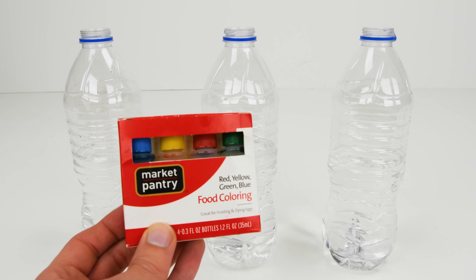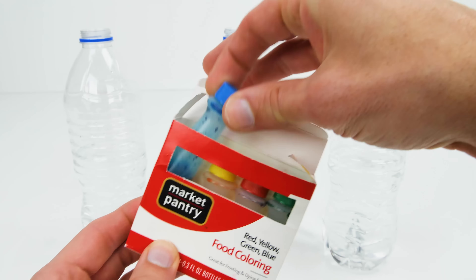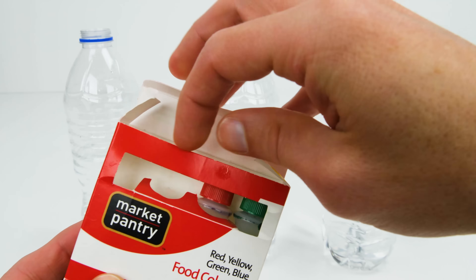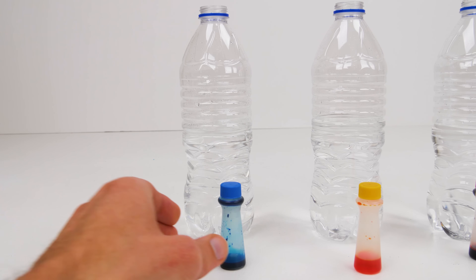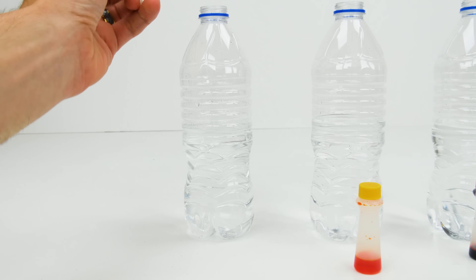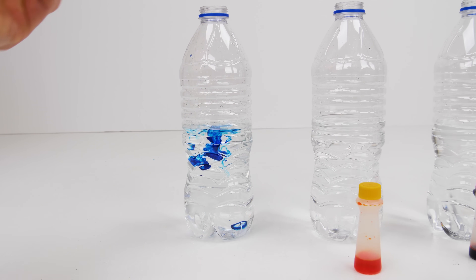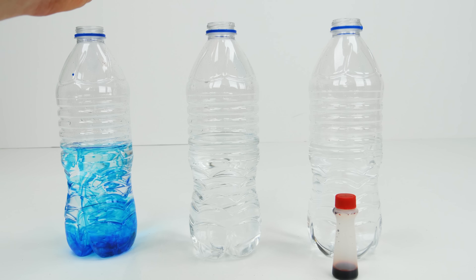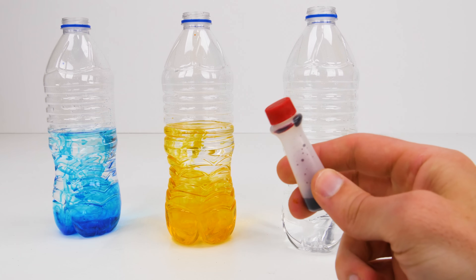We're going to use regular food coloring that you can find in your grocer's baking aisle. We're going to use three different colors: blue, yellow, and red. Don't worry about the green for this experiment. Now let's add a few drops of blue to our first water bottle, some yellow to the second bottle, and finally red for our third bottle.